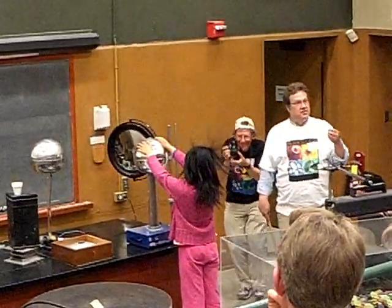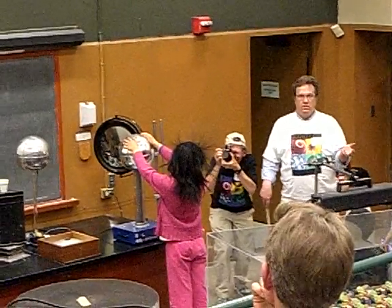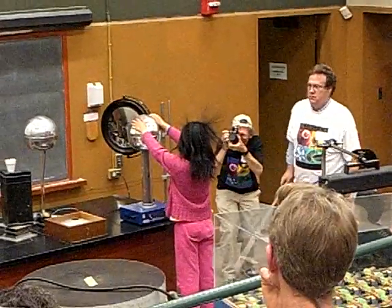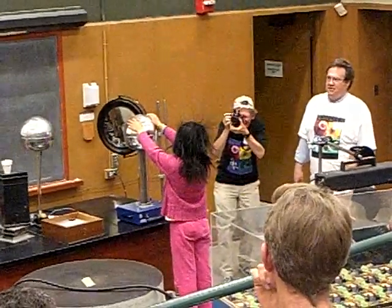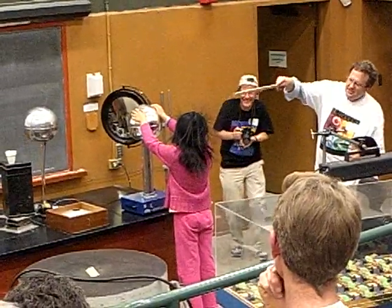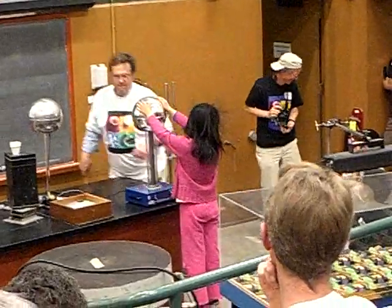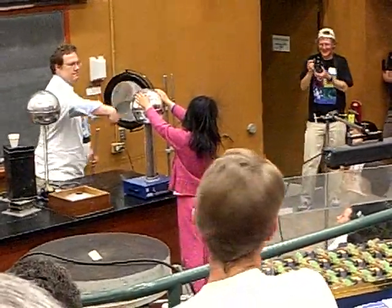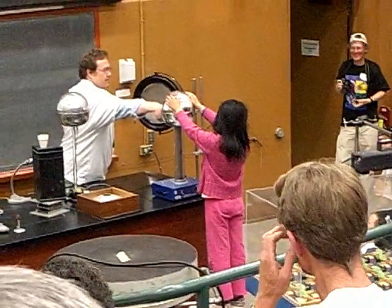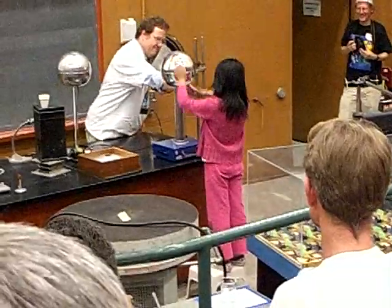The spark is when the electricity leaves in a hurry. So if we don't want that to happen, what do we do? We let the electricity leave slowly. Very slow. Spectacularly slow. I'll take your hand — why is it still like that? She's got you. Yeah, I got you.